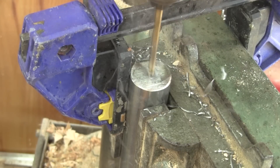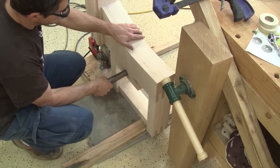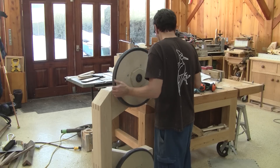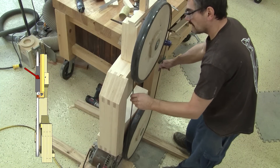Then, just like before, I drill some holes for the locking bolts and tap them. Now I can reassemble it. But before trying to cut anything with it, I want some blade guides. I begin by making the block which will hold the guides themselves.